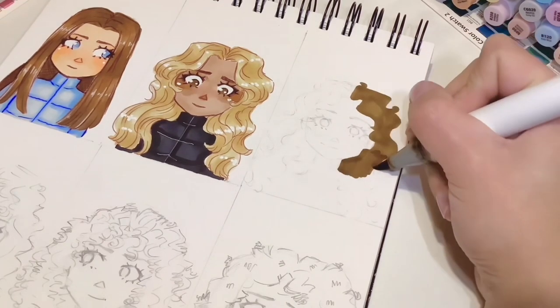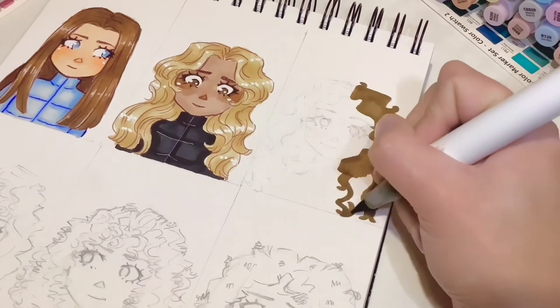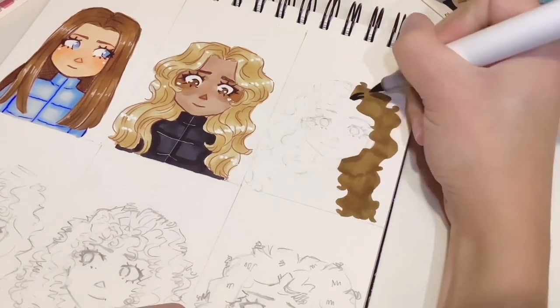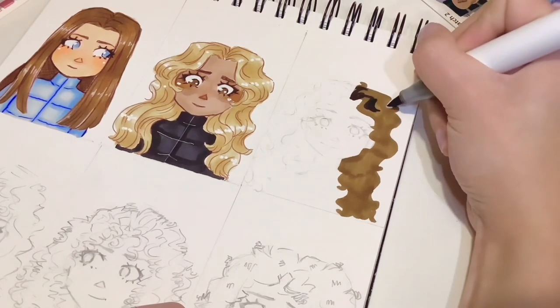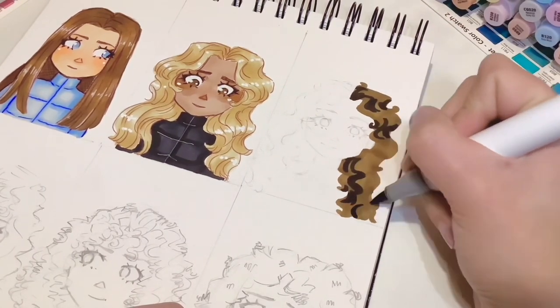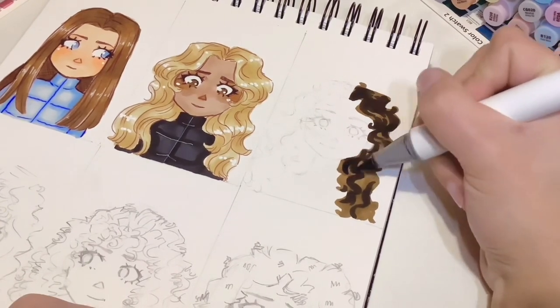You might feel like colouring in the base is quite hard because there are all these little nooks and crannies to get into with this hair type, but again it's fine if it's streaky — don't overcomplicate it because we are going to blend on top, and there is quite a lot of lineart as well, so you're not going to see those streaks.